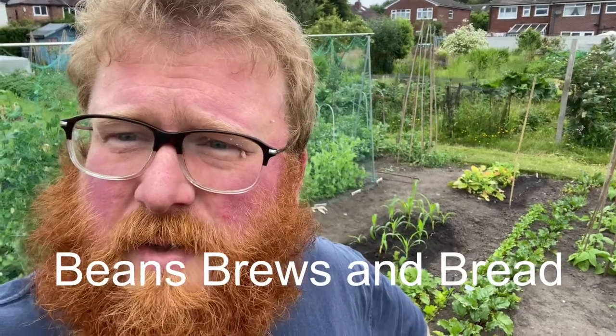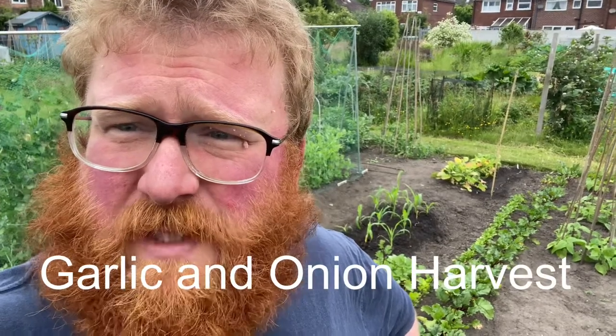So today on Beans, Brews and Bread we're going to try and harvest some garlic. Don't think we like the look of what we've got though. Let's go and have a look.